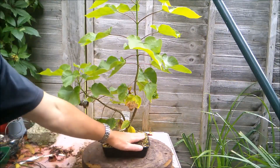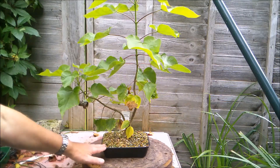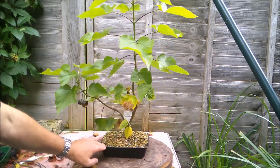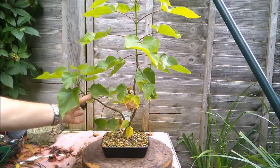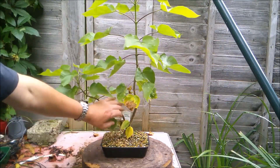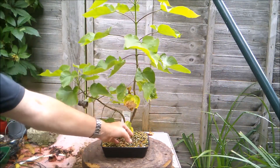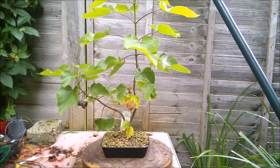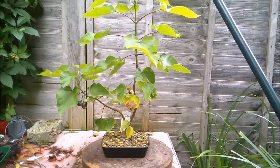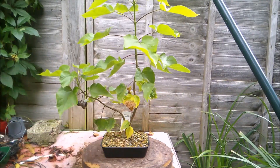Not so much repotting it, but potting it on into a larger pot - maybe I'll get a big pot for it for Christmas, if Father Christmas is listening, or maybe it'll go into a full-size seed tray instead of this half-size seed tray. Either way, it's going into something bigger. This piece will probably be removed - maybe I'll keep it as a longer term sacrifice branch, but that would leave a bigger scar here, so I may remove it and start a second sacrifice branch. We'll see how I feel come spring. I'm sure there'll be one more video after this to see some of its autumn colours.